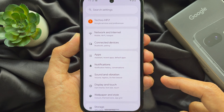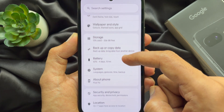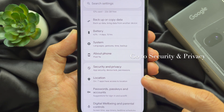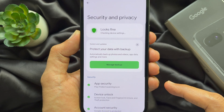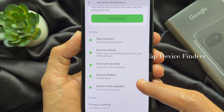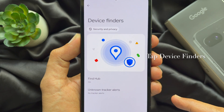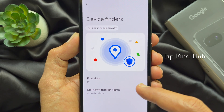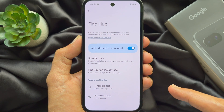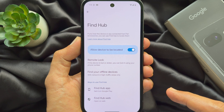In Settings, scroll down a little bit and find Security and Privacy. Tap Security and Privacy. Now again scroll down and tap Device Finders. Under Device Finders, tap Find Hub.